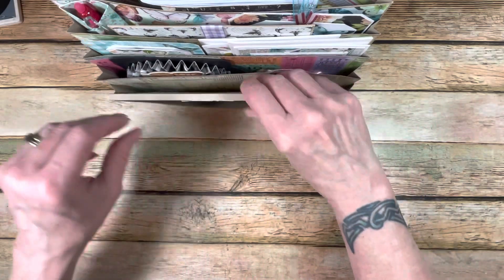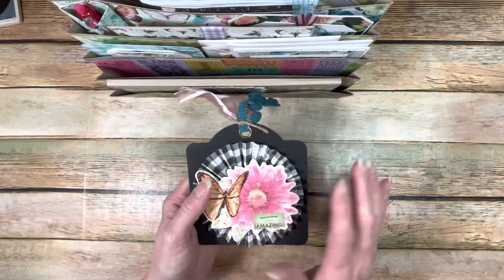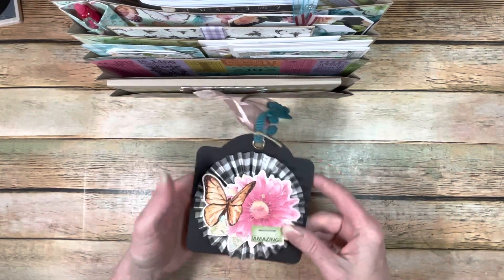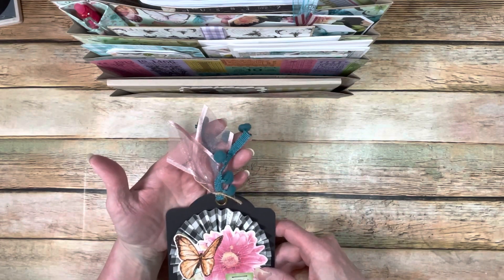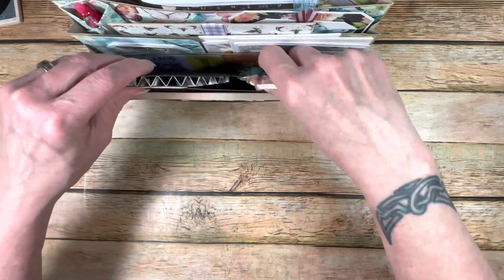Then I had to do one of my rosettes. I used some strips, made a rosette, put it on a Graphic 45 tag from my stash, added a chipboard piece on top, some ribbons and twine. I have this cute rosette tag — it would be really cute on a gift. That tucks into that pocket.